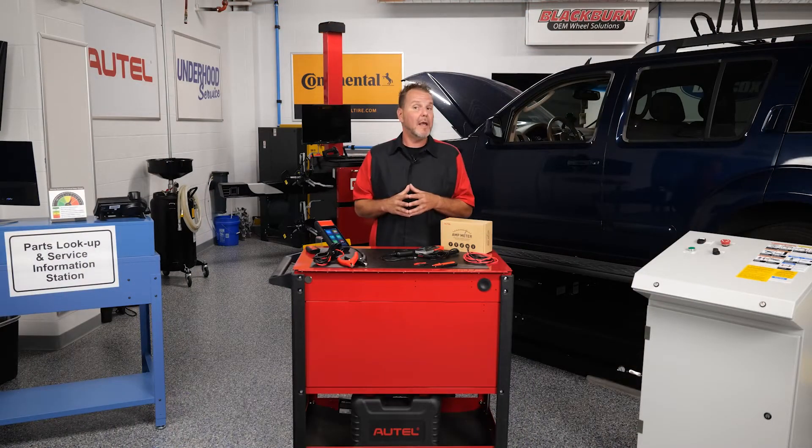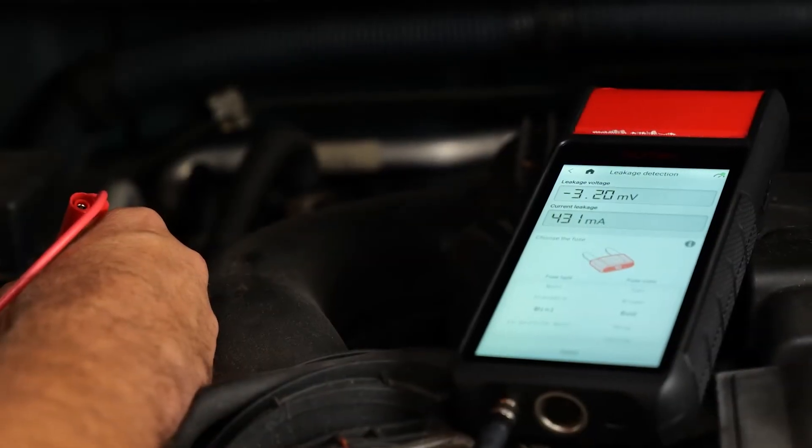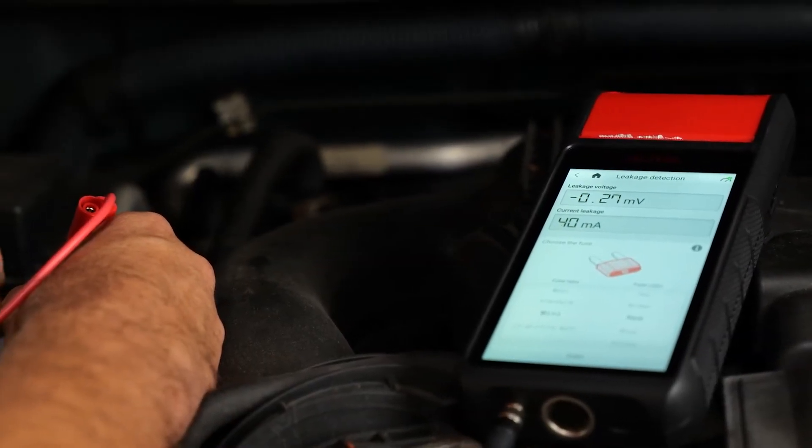Current model utilizes the current clamp, and it takes you through the steps to accurately check for battery drain. We've hooked it up here, and you can see the BT608 displays the reading in an easy to read format.